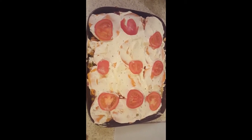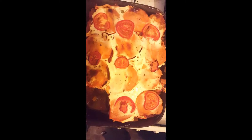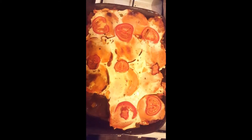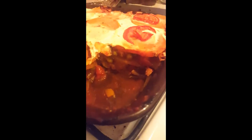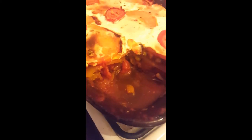It looks yummy! Taking it out now — that's what it looks like when it comes out of the oven. It came out a little while ago so it's cooled down. That sideways shot shows you what it looks like with its layers. Tastes nice — tastes yummy!